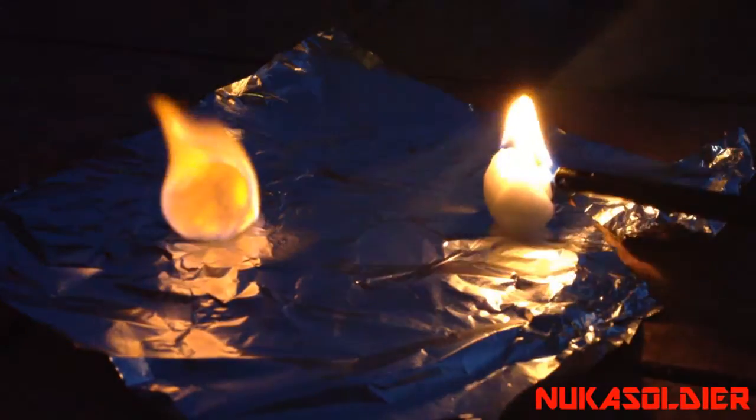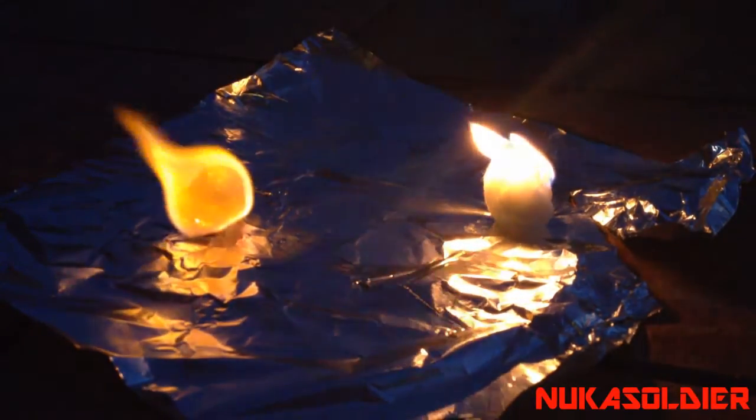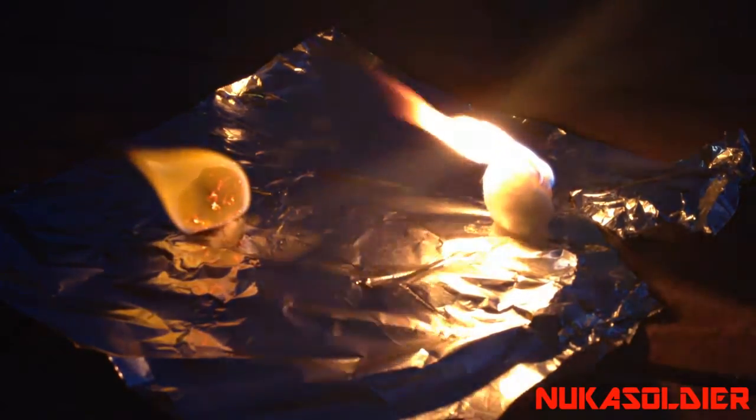It's nighttime and you can hear the crickets out there chirping. We're about 65 degrees outside right now and a little damp. We're going to test the cotton balls we made. The one to the left is just a plain standard ordinary cotton ball. The one to the right has been heavily doused in Vaseline. Let's go ahead and take a look at how they burn and how long they last using this long-neck lighter.